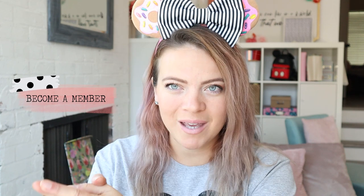Hey guys, welcome back to my channel. I'm Auntie Tay — if you guys are new here, that's who I am, and if you're not, welcome back. You may be here because of my Mickey Ear tutorial, where I told you we would have the perfect bow tutorial.